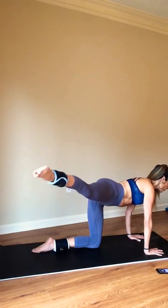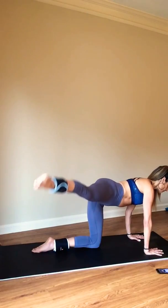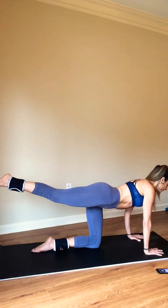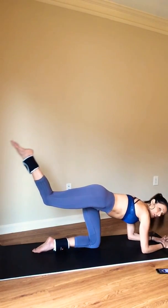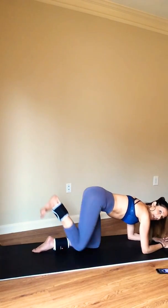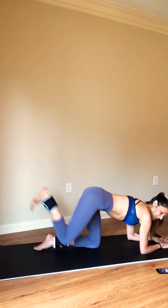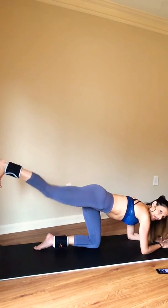Four more — and pull. Bring it back behind you, on to your forearms. So now you need some active recovery. Hallelujah. In and back. Four more — three, two, and hold.